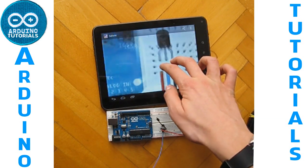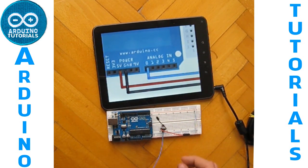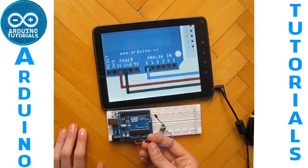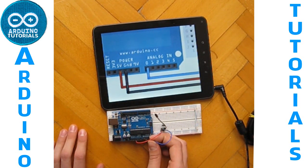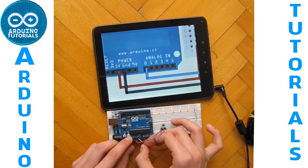Now we have connected the sensor, we just have to connect our Arduino. This cable goes here — the red goes on the five volts from our Arduino, the blue goes on the analog pin zero, and the black on the GND pin.